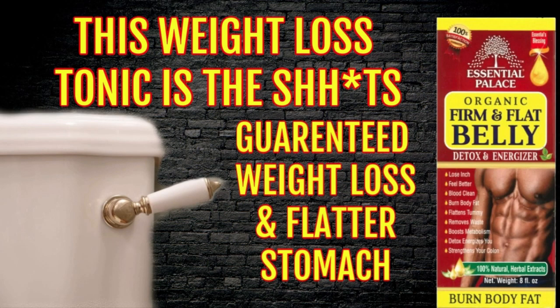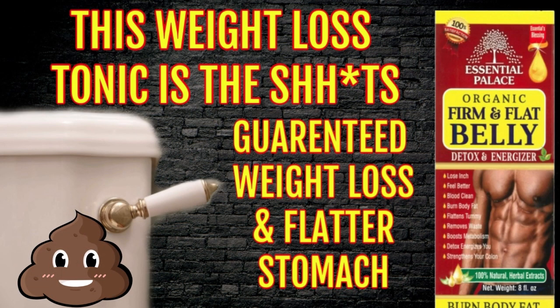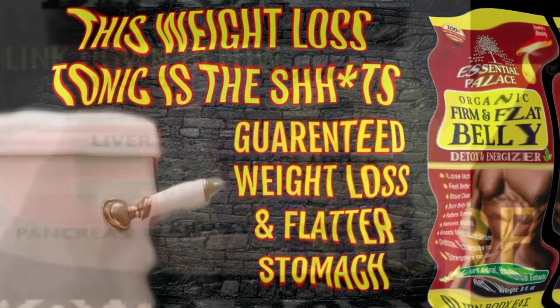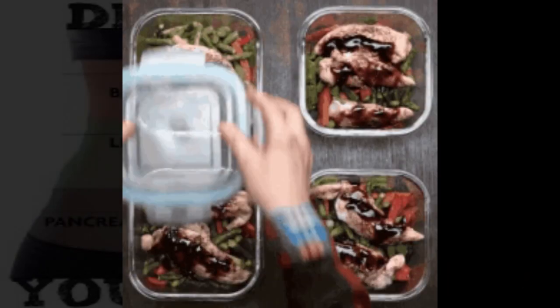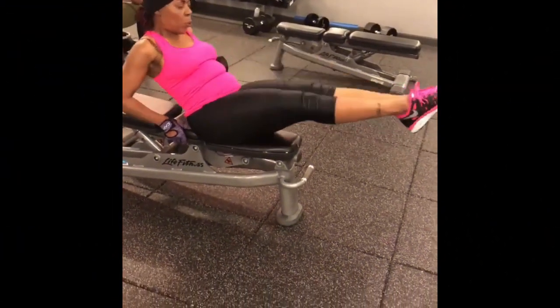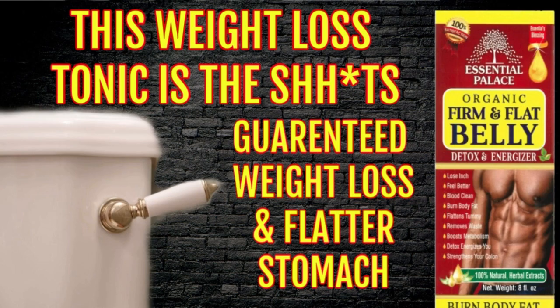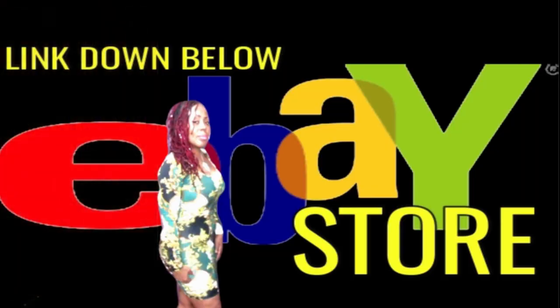You can drink 2 to 4 tablespoons in the evening before bed and by the morning you are going to have to go. You repeat taking this straight for one week, and then after that every other evening to continue removing that toxic waste from your body. Of course, you should eat and drink healthy light meals as well as do some exercise for maximum results. Feel and look better in no time. The firm and flat belly detox tonic can be found down below in the eBay store — hurry and get your bottle while supplies last. See you next time!